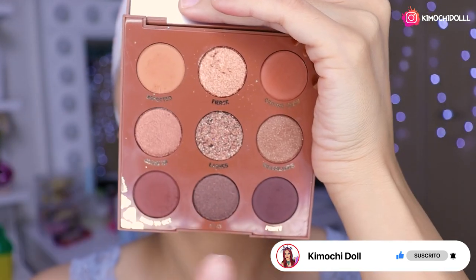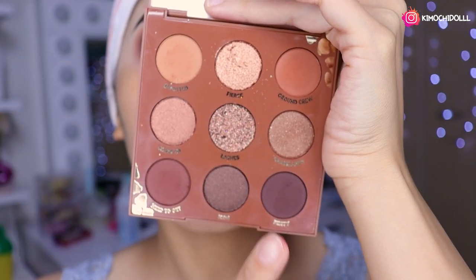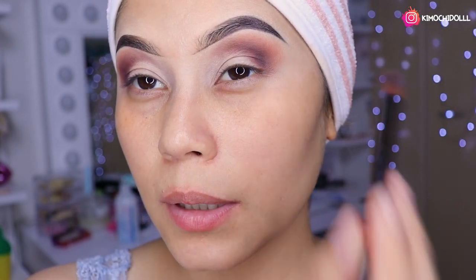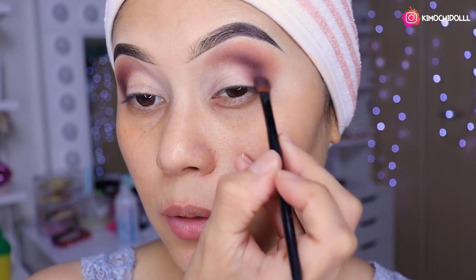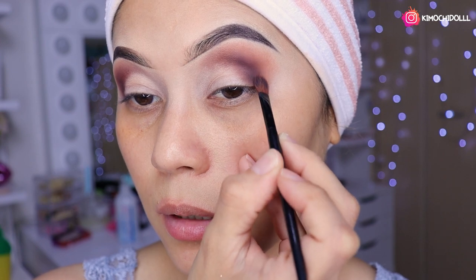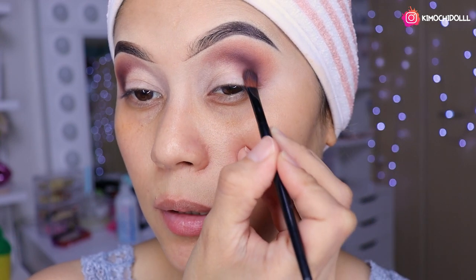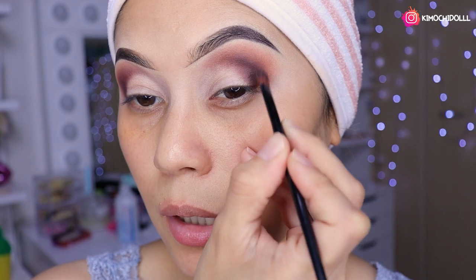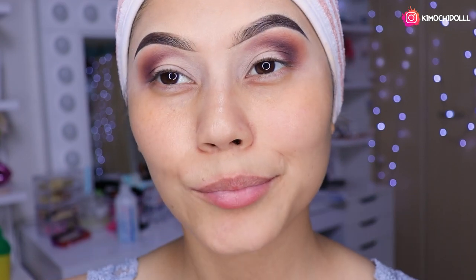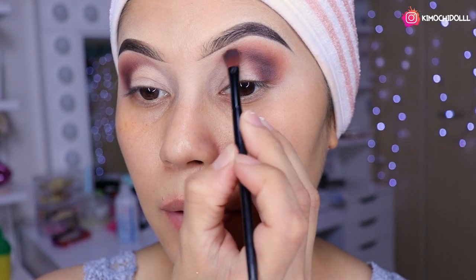Una vez que ya esté más o menos así, vamos a agarrar esta sombra más oscura. Ya pusimos esta para profundidad primero, después esta de aquí, y ahora venimos por esta más oscurita que nos va a dar un toque más profundo y más bonito. Hasta el momento estamos utilizando tres sombras: la de transición, una para semiprofundidad, y la otra que ya es profundidad full oscurita. También podría agregar negro pero quiero hacerlo en tonos marroncillos.